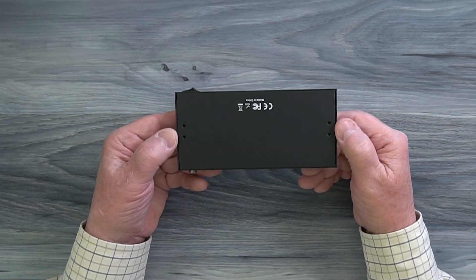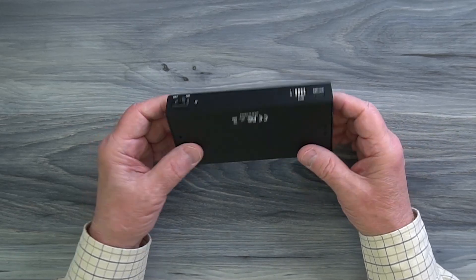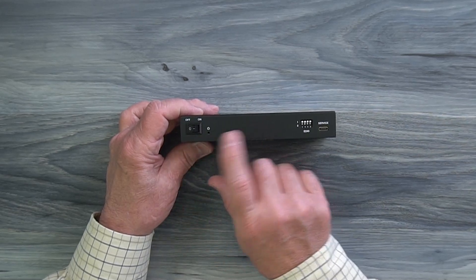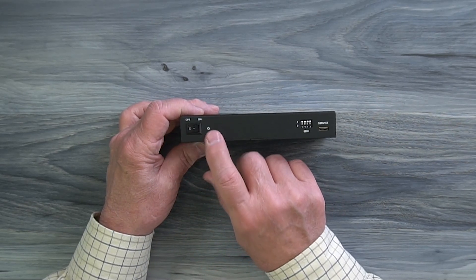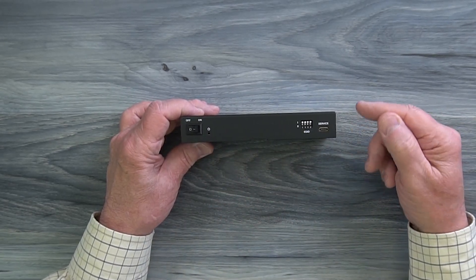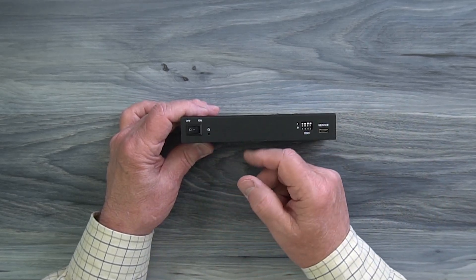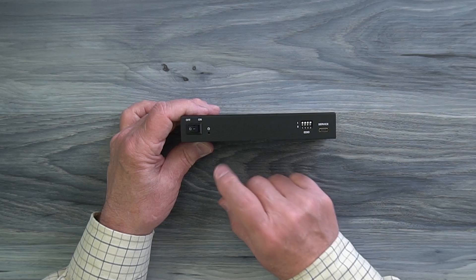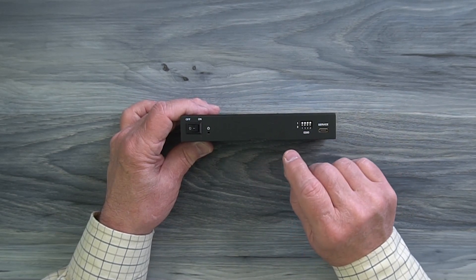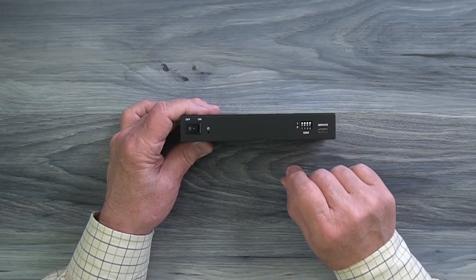On the bottom of the unit you'll find holes that can be used with the included bracketing kit to mount this module up off the ground and out of the way. On the front of the unit, starting on the left, you'll find a power switch to turn the module on and off. To the right of that is a power indicator — when you turn it on it starts an internal power-on self-test, and once it passes, that LED lights up letting you know the module is ready to use. To the right of that is a bank of EDID switches that can be used to adjust the frame rate, resolution, and audio style for the input media versus the output displays, as explained in the manual.